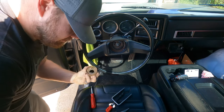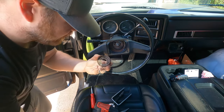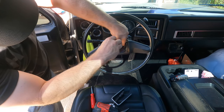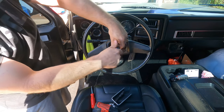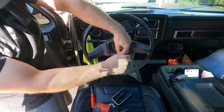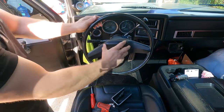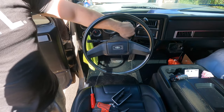It all just fits together. You want to make sure that the part with the slot is facing up so that way your horn button will go on. Once you get it on, get your horn button and line the groove up with the top. Then make sure everything's still working.